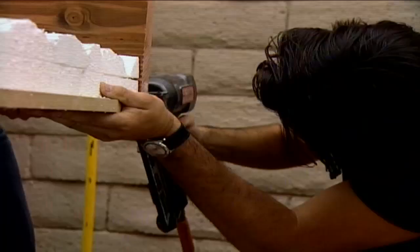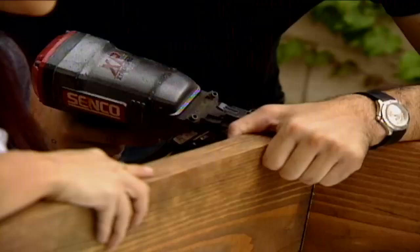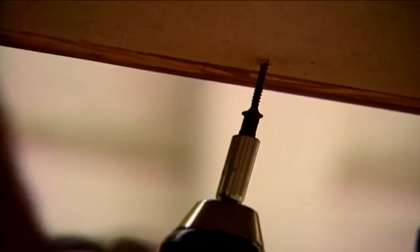Let's add this top one on first. We added a rabbit cut along the edge of our frame pieces that fit right over the styrofoam's MDF backing. Now we can attach it with two-and-a-half-inch screws. Our frame is attached to the MDF — I'll get Jake and we can throw it in the room.